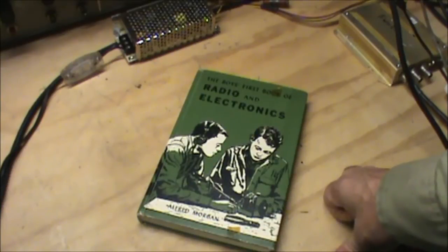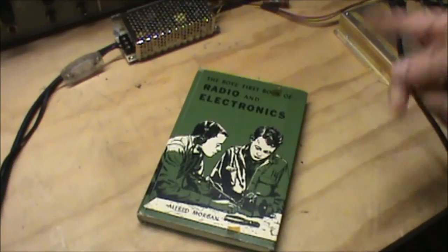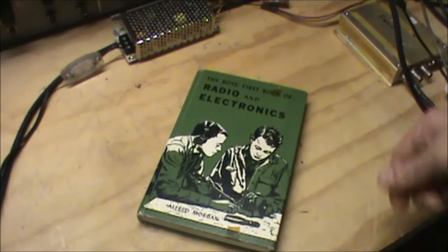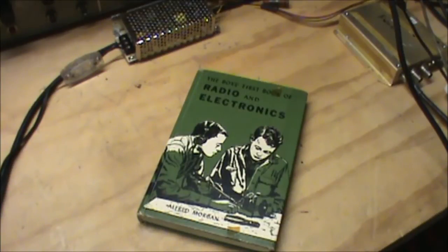I used to check these things out in a never-ending series of rotations — this book, that book, then the third book, then back again. I think you could have a book out for 30 days, and this went on for quite some time. As I got older, I would still check the books out. They were fun to read — it was like an old friend, fun to revisit.